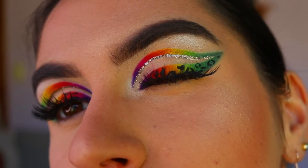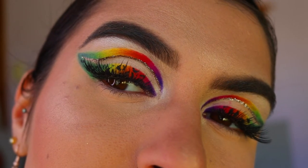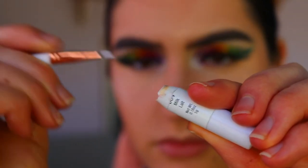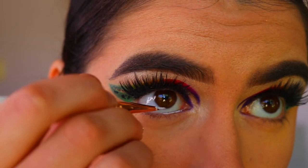Once that's done, we're going in with our false lashes. I use the Feisty lashes from Annitude — I find them so stunning. They don't cover up too much of the eye look and they're longer on the outer corner, so they complement the more cat-eye shape we've created.